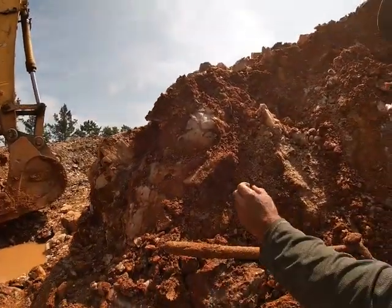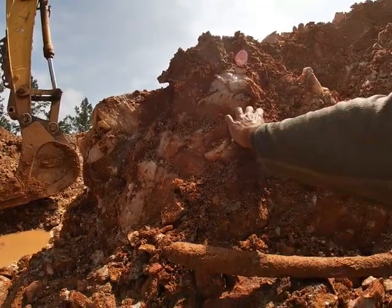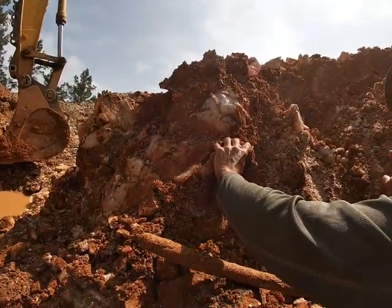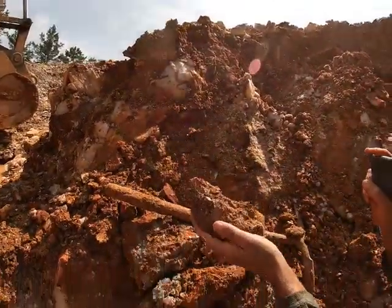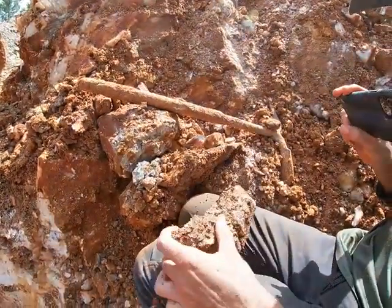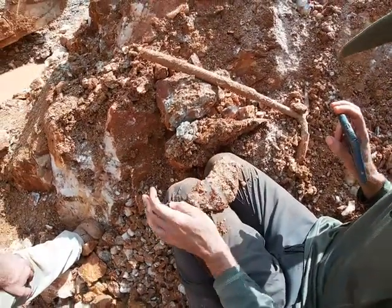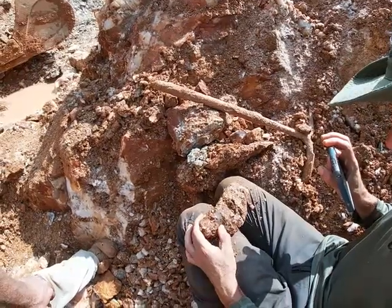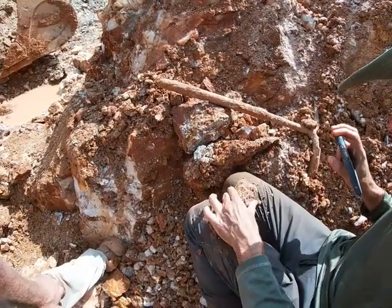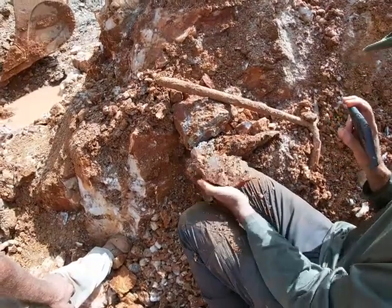We're going to pull this piece out. You can see the points are facing upside down — it may or may not stay in one piece. It's kind of like a big plate with crystals growing sideways. I don't see any phantoms in this piece, but still a really sharp looking piece.